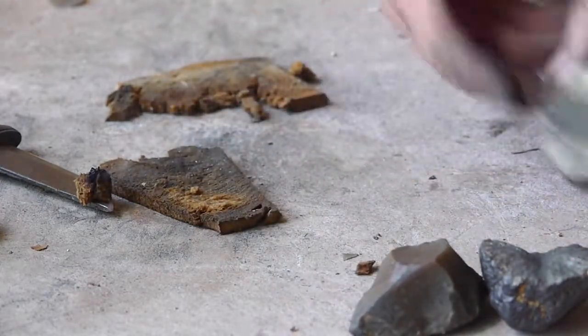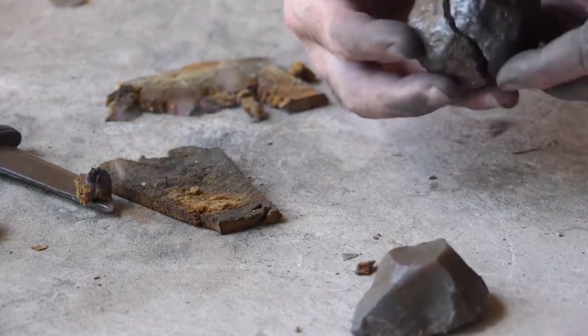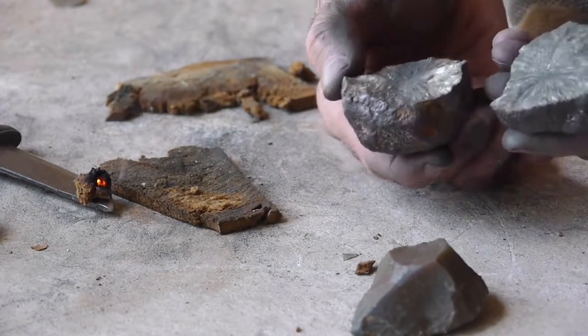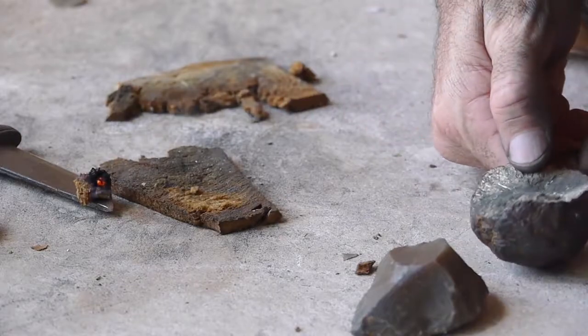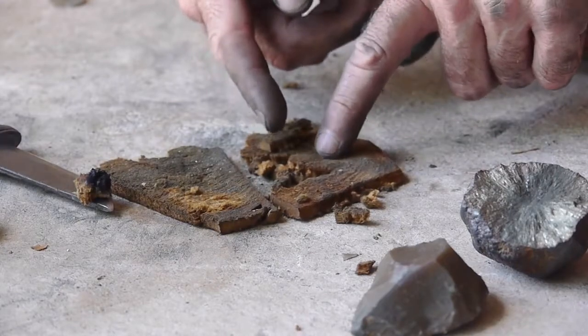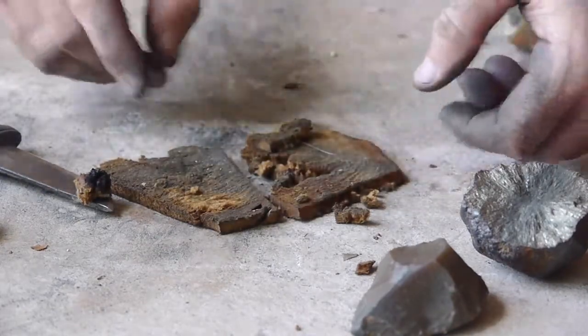This is just another piece of marcasite that was busted apart — you're going to find it in a round orb that gets busted open. This one's been used a little bit on the center. And this is just a tinder fungus, a polypore that was cut in cross sections.